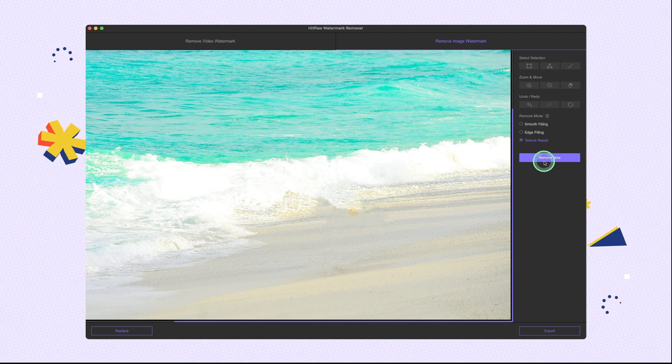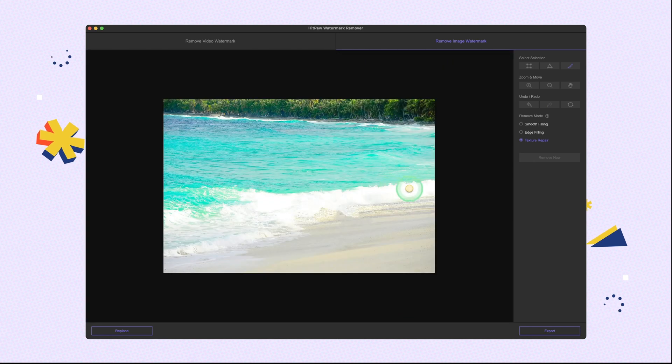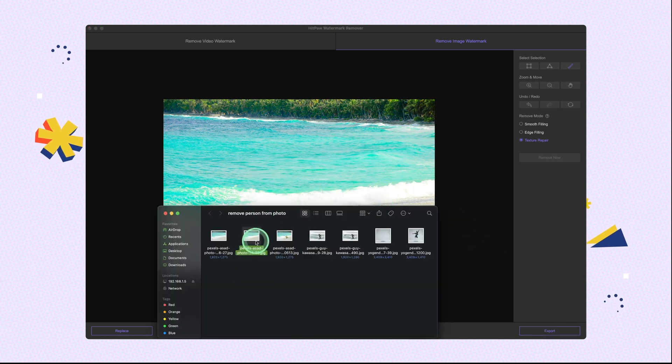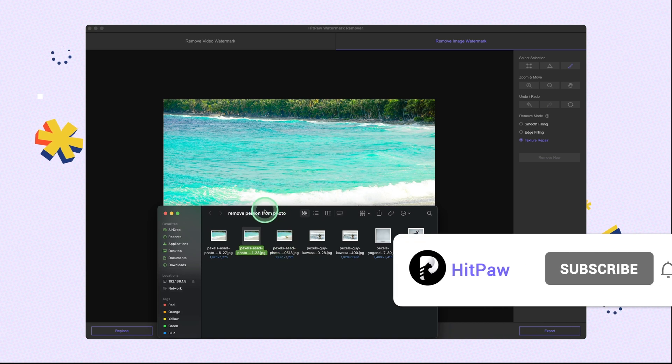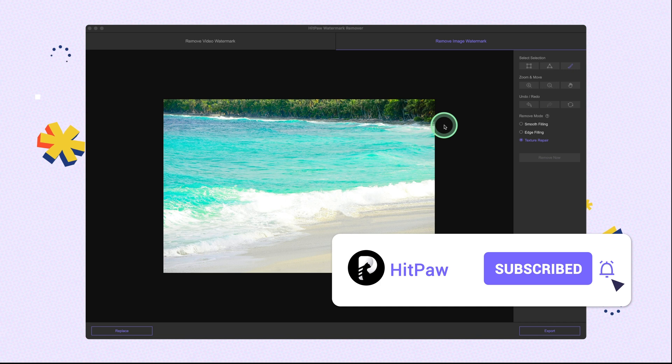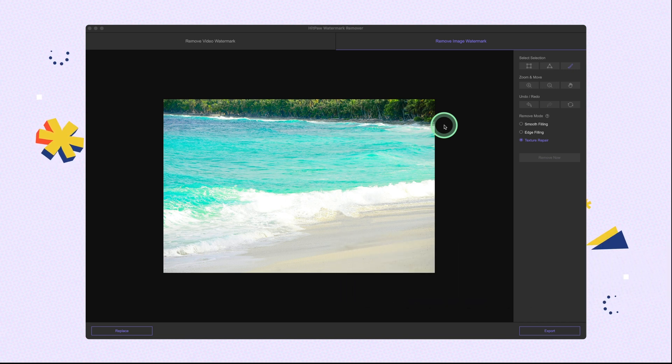Repeat the process until you are satisfied with it, then export the image. We have completed the three challenges successfully using HitPaw Watermark Remover. If you find it useful, don't forget to subscribe and give us a big thumbs up. Your support is the biggest encouragement for us to produce good content. See you in the next video.